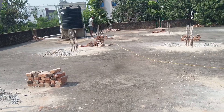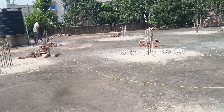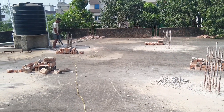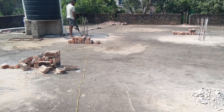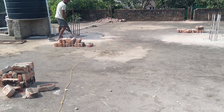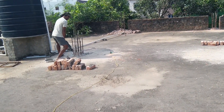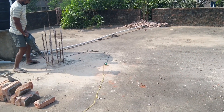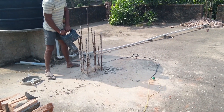As you can see here, the chipping is going on with the help of the demolition hammer. So friends, in today's video we saw at a site how a demolition hammer is being used to chip the concrete surface and make it ready for new construction.